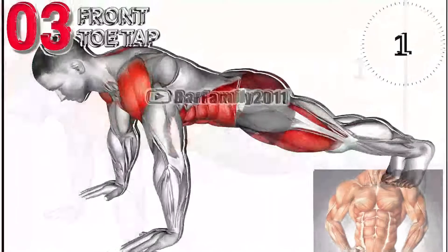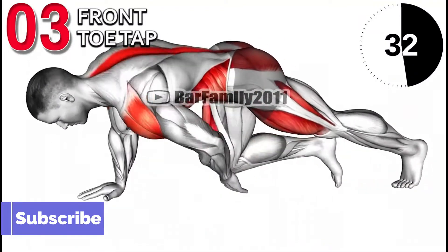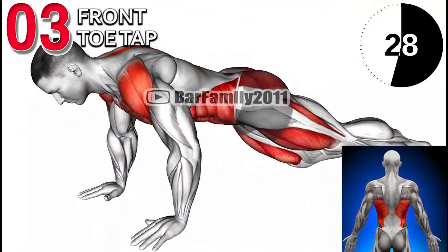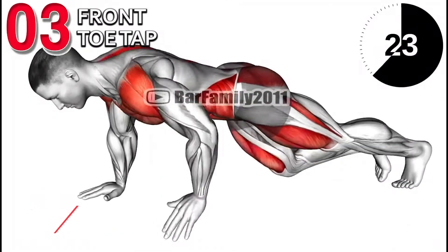The Front TOTUS exercise fully engages the abdominal wall and helps to tone your abs, trims down your waist, and strengthens your core. This exercise also helps to improve your posture, flexibility, and balance.